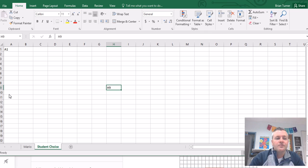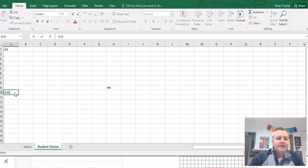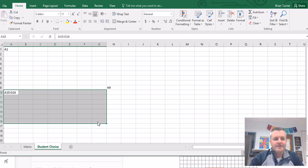A cell range would look something like this. In a cell range, you always want to start with the first cell in the upper left-hand corner and end in the bottom right-hand corner cell. So if this cell is A10 and the bottom right-hand corner is G16, this cell range is A10 to G16. Here's how you write it: A10 colon G16 — that means this cell all the way over to column G and all the way down to row 16. You'll always see a cell range written with a colon in between.